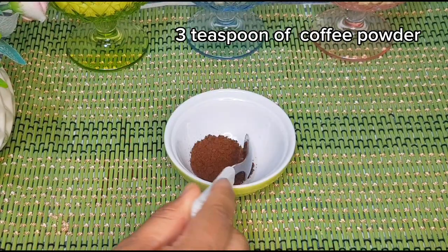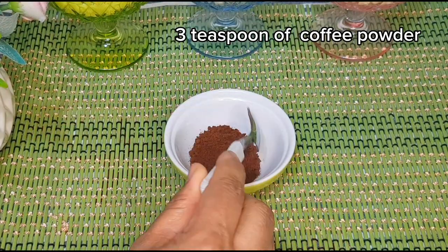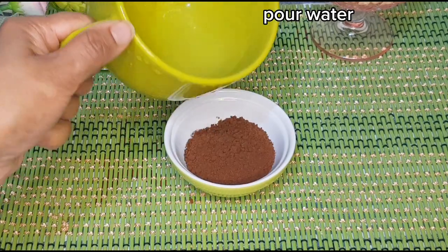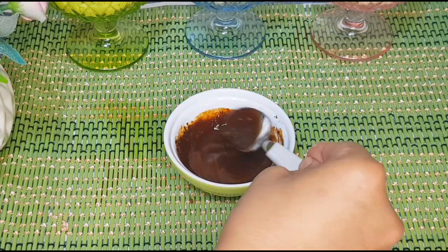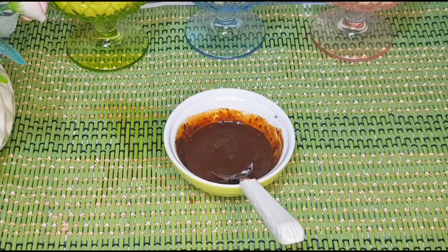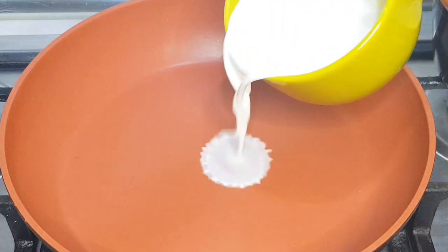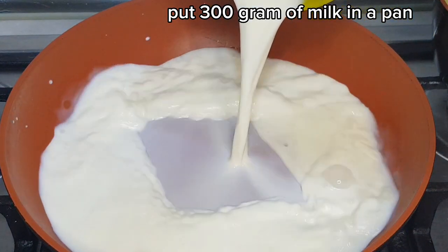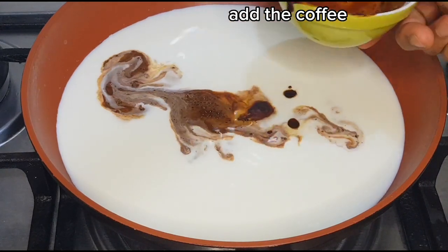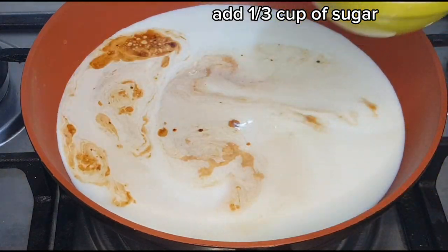Add 3 teaspoons of coffee powder and pour water. Put 300g of milk in a pan, add the coffee, and add one third cup of sugar.